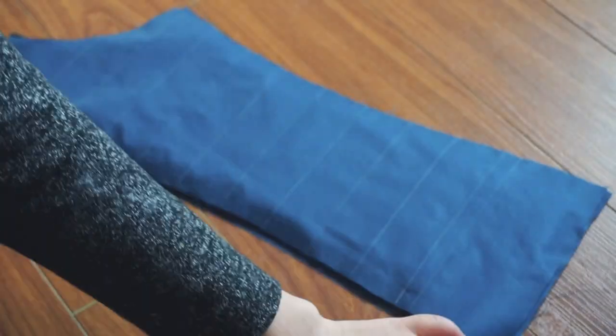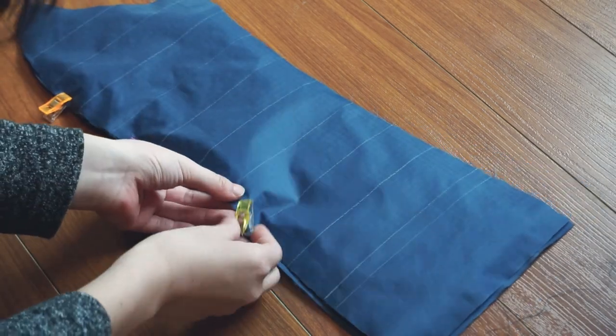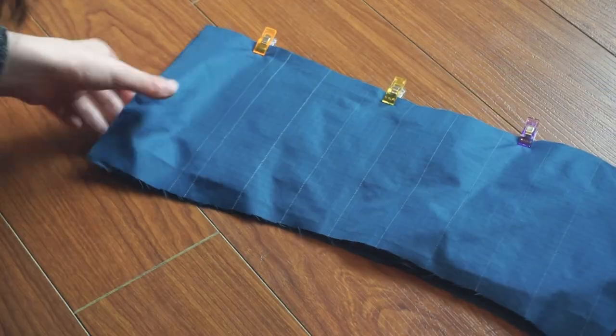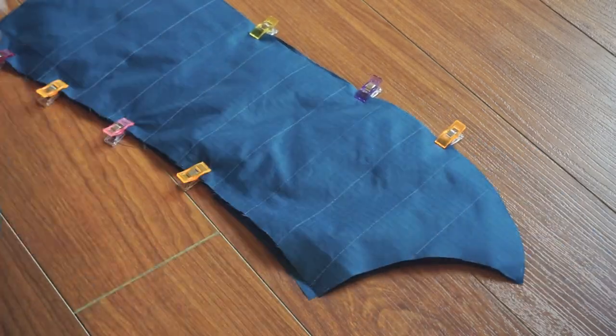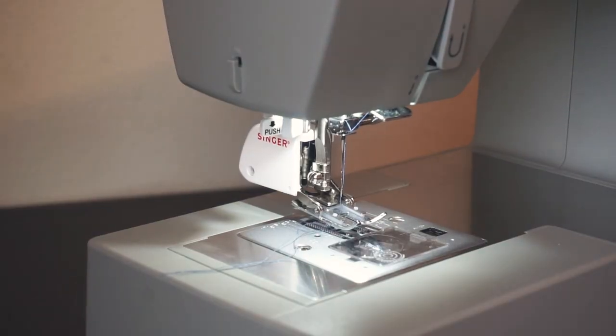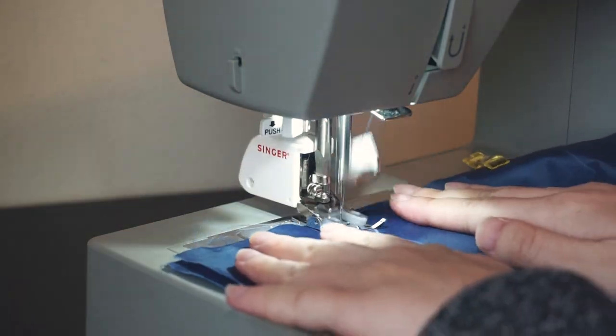And for extra security, I used these wonder clips and clipped everything together, just to prevent the layers from sliding as much as possible. And finally, I was ready to sew. To quilt, I changed my presser foot to a walking foot and just sewed along all the lines that I drew earlier.